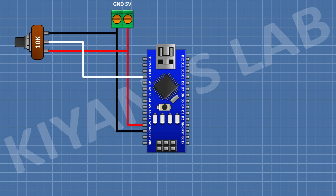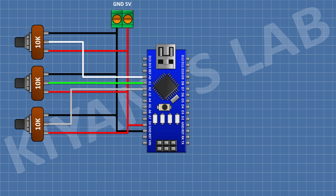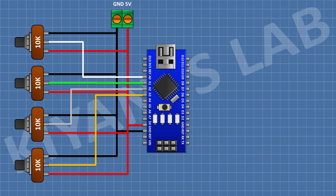After that, connect a 10K potentiometer and connect its one side pin to positive supply, its other side pin to ground, and its center pin to the A0 pin of Arduino. After that, connect a 10K potentiometer with its center pin to A1 pin of Arduino. After that, connect a 10K potentiometer with its center pin to A2 pin of Arduino. After that, connect a 10K potentiometer with its center pin to A3 pin of Arduino.